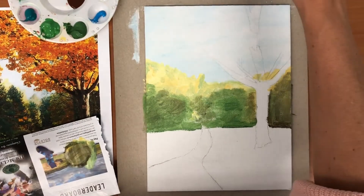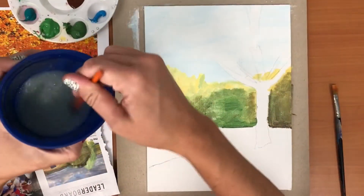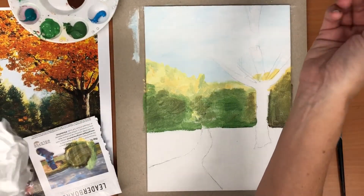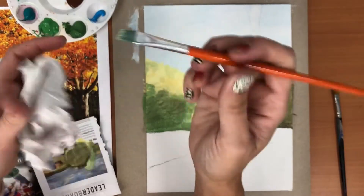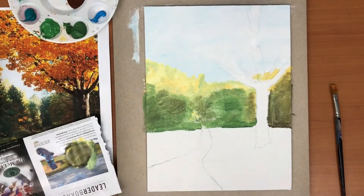We're gonna continue painting now. I'm gonna rinse my brush — gently swish it in the bottom of my paint cup. If I apply a little bit of pressure on the bottom of the cup, it helps me loosen the paint. I'll put it in my paper towel, pinch it and pull it — that puts the bristles back into shape. You don't ever want to dry it by pressing and rubbing it and making the bristles splay out.